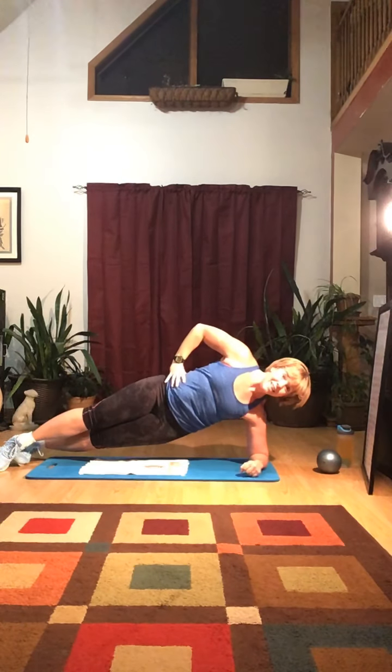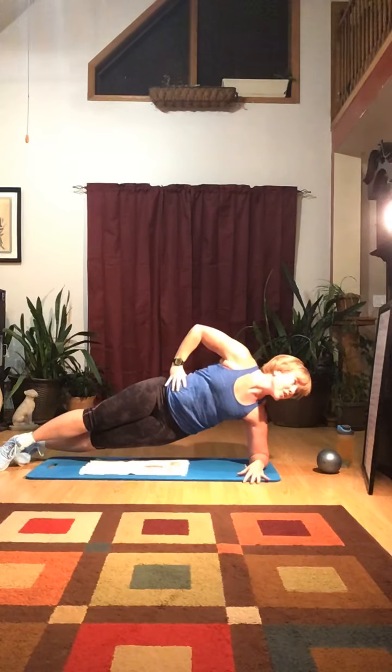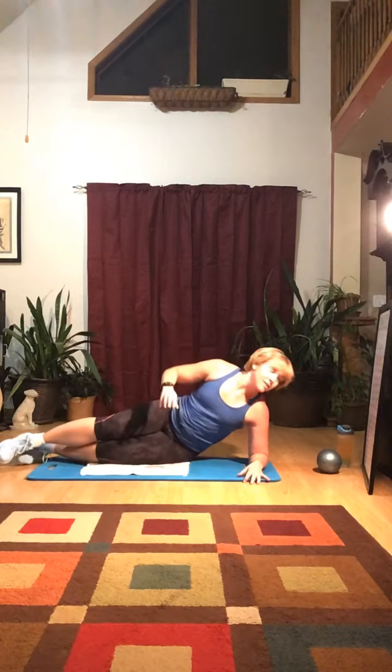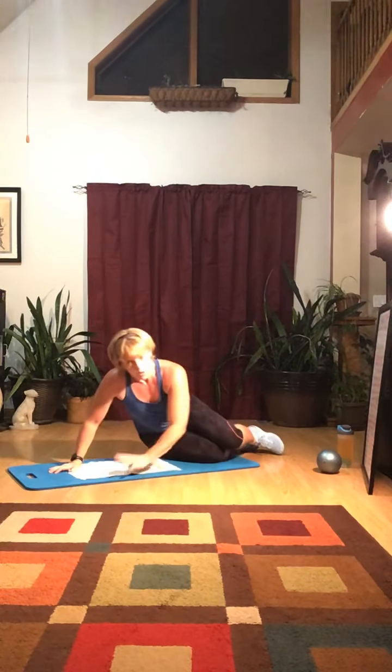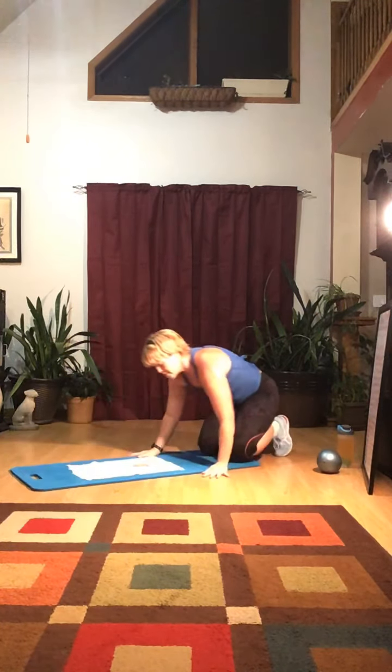Ten seconds left on the side plank: nine, eight, seven, six, five, four, three, two, one — and come down. Now we're going back into our regular plank, 30 to 60 seconds. You can hold it or do leg lifts.